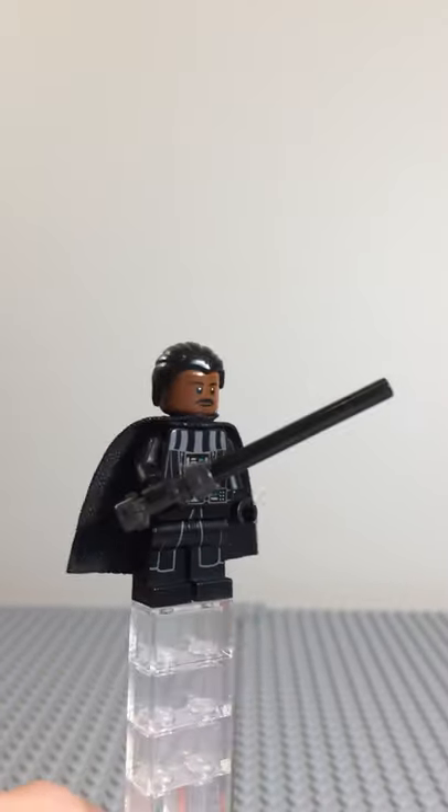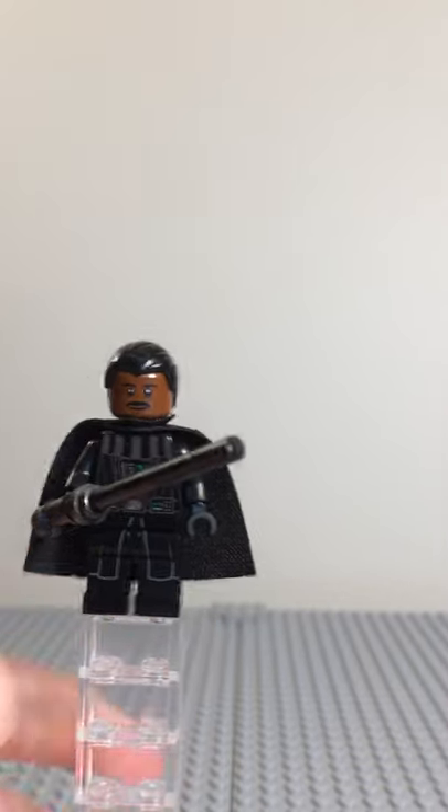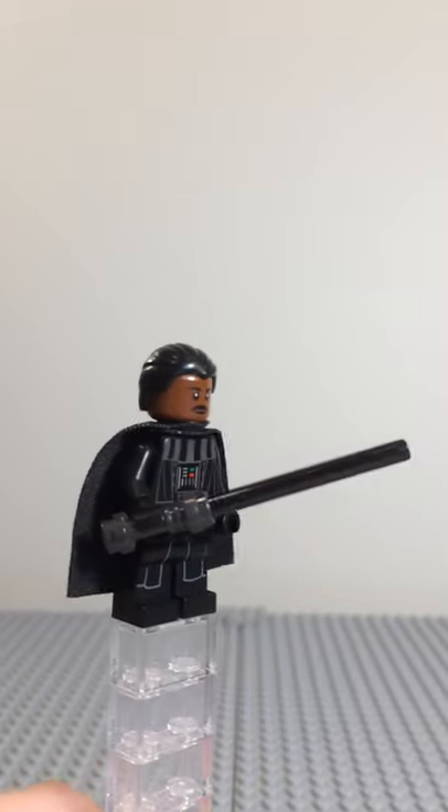It also has the soft cape, and it uses the face and hair of the Ghostbusters guy from the old Ecto Wand, the LEGO Ideas set.